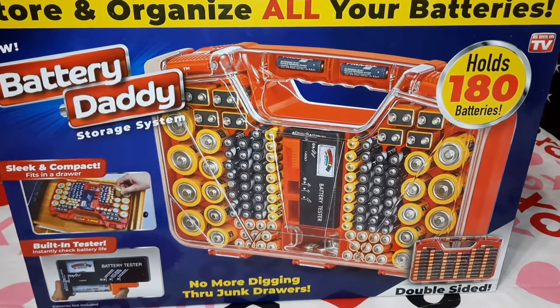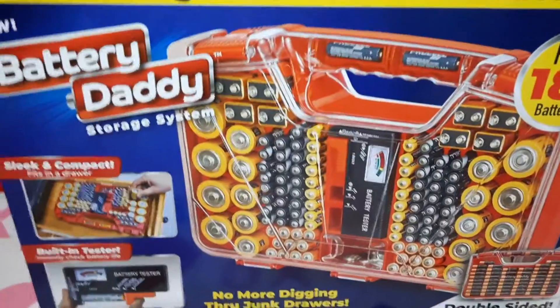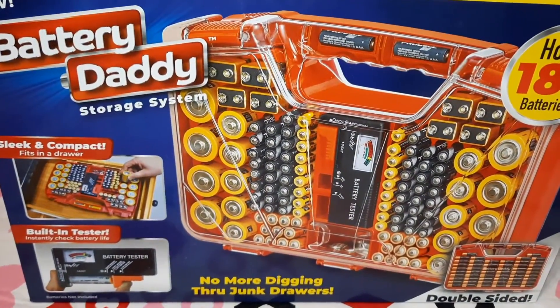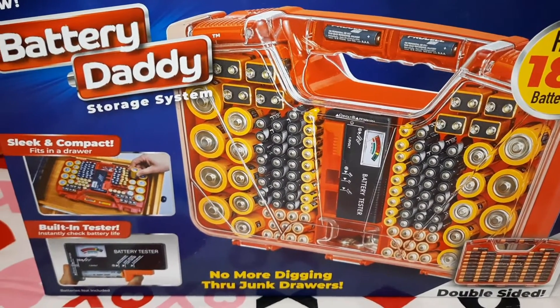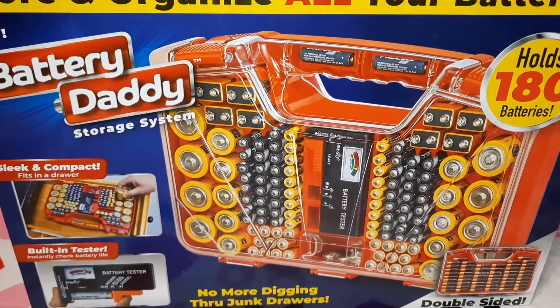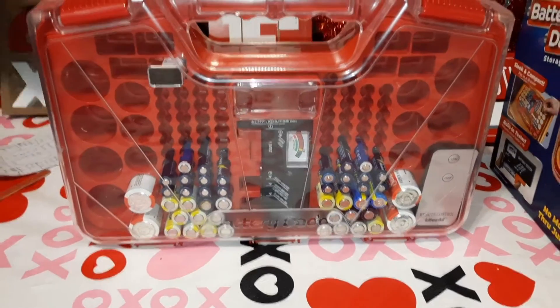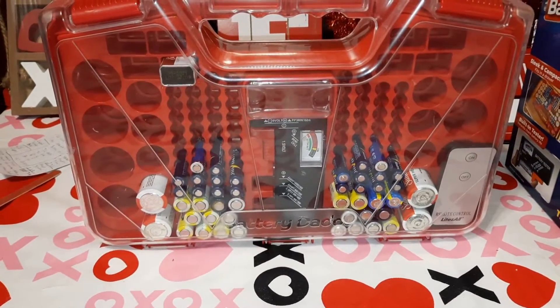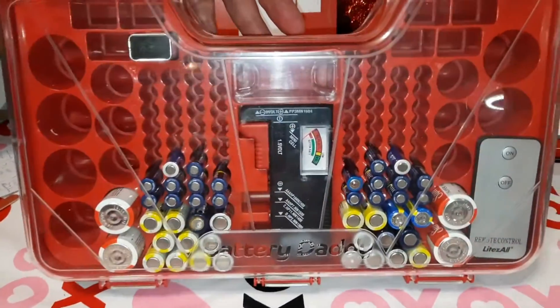The button batteries go in little flashlights or hearing aids and things like that. It was $19.99 — she bought it off the Battery Daddy website, not Amazon, and it was free shipping. Stupid me, when I ordered it I thought for that price it must come with some batteries, but it didn't.